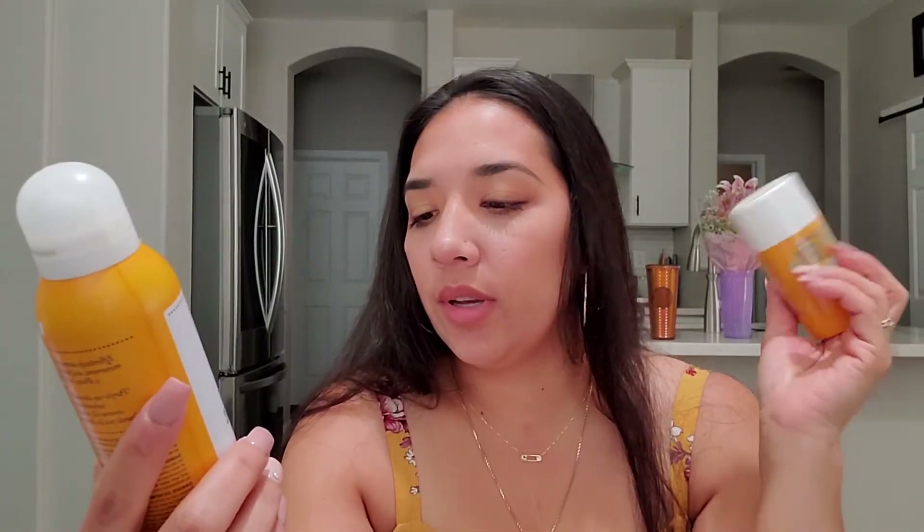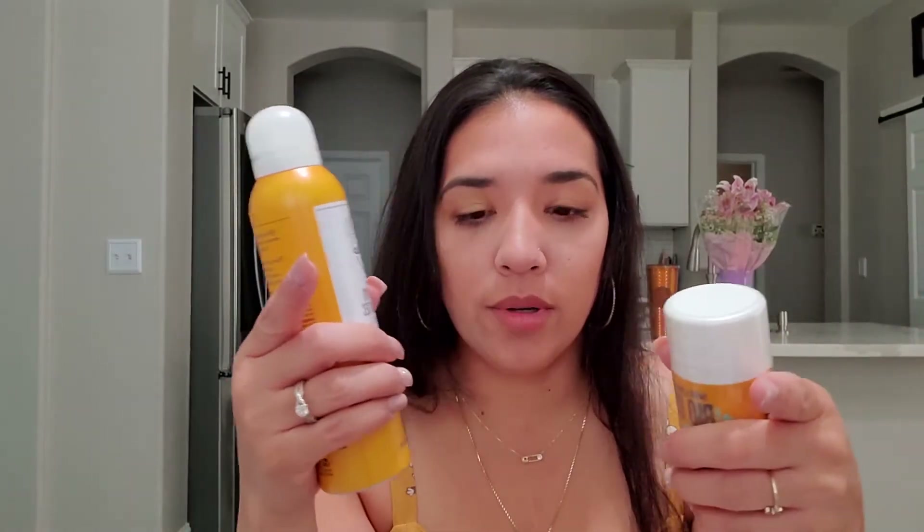Good morning, everybody. My name is Unica. If you are new to my channel, welcome. If you are returning, thank you. I really appreciate it.